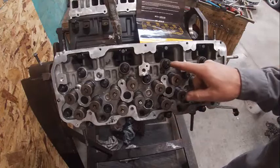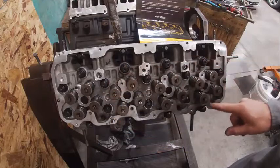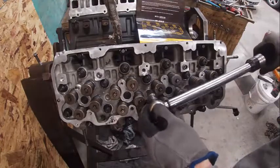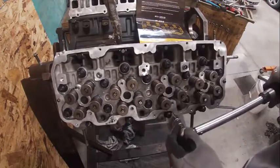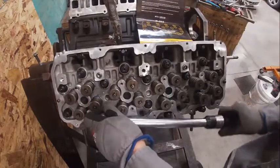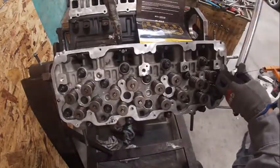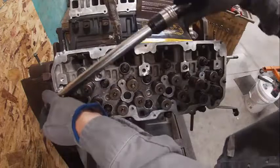Starting the first torque pass at 30 foot-pounds, following the sequence: 1, 2, 3, 4, 5, 6, 7, 8, 9, 10, 11, 12, 13, 14, 15, 16, 17, 18. Notice it's a circular pattern. Failure to follow this sequence will give you an incorrect torque. Some guys will take them right to the final torque value — that's not a good idea. Stepping up like this helps work everything in and makes sure everything seals correctly.